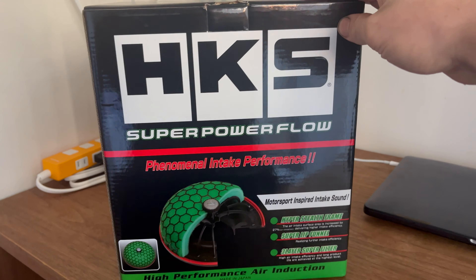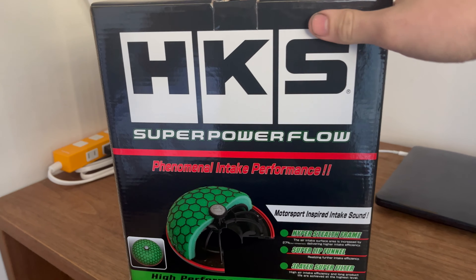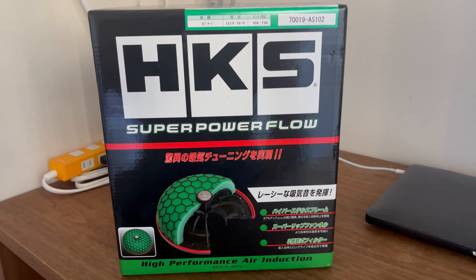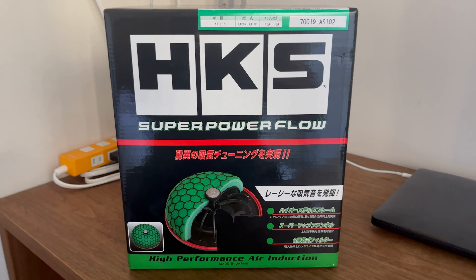This actually comes in both English and Japanese, so it's pretty handy for English markets. I bought this a couple of weeks ago and it's already installed on the car, so we'll go take a look, take a listen, and I'll give you some of my thoughts on the product.